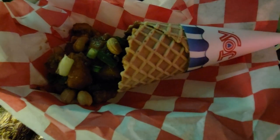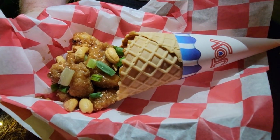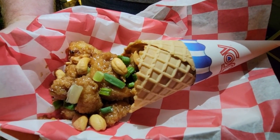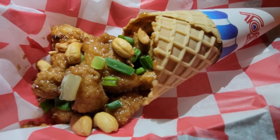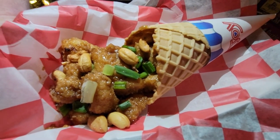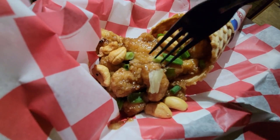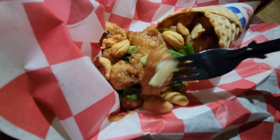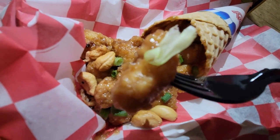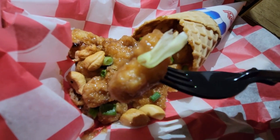I picked up my fourth tasting pass item, and this is the cashew chicken cone from the Chicken and Waffle Cone Company. I thought it was going to be really small, but it's actually pretty big. I love cashew chicken — I make it at home — so let's find out if this is better than the one I make at home. First of all, it feels soft; it does not feel crispy at all, and I like crispy cashew chicken.